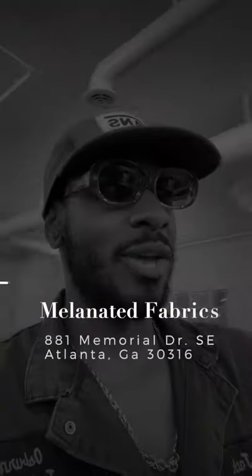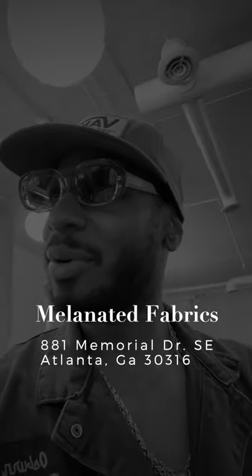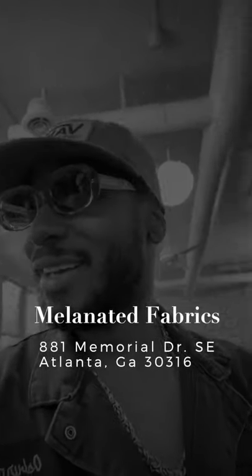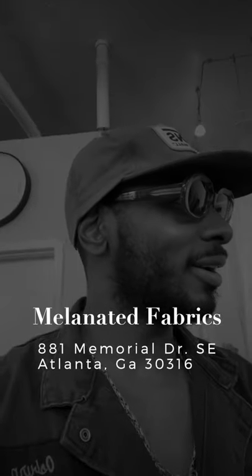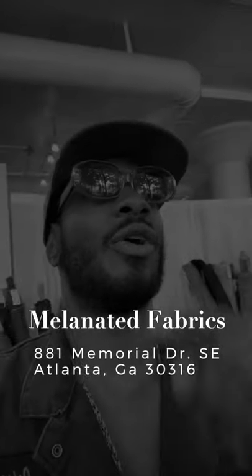That's kind of what we have going on right here today. And remember, if you're in the area, if you're in Atlanta, stop through. The address is 881 Memorial Drive, Atlanta, Georgia 30316. If you can't find it, just Google it — Melanated Fabrics. We are in Google, we are on Maps, we are on all the things that you can find us.